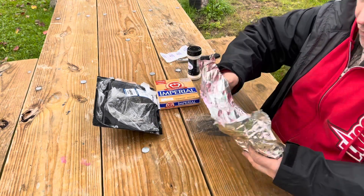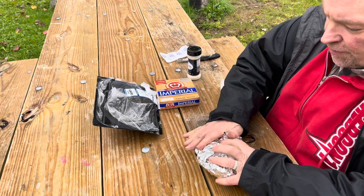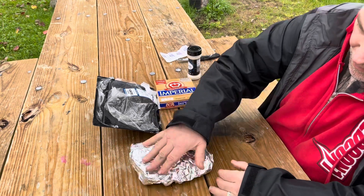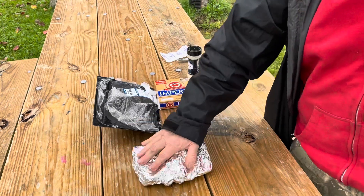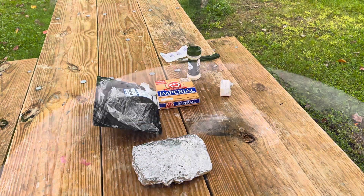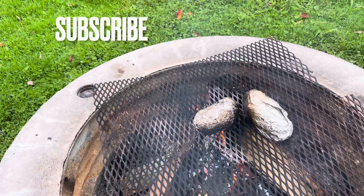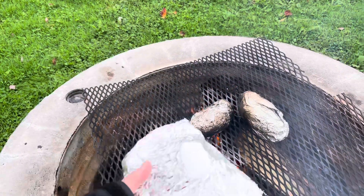We got a break in the rain — it's been raining up here pretty much on and off all day. There we go, ready for the campfire. Got some potatoes already on here, give them a jump start. Here goes the salmon.